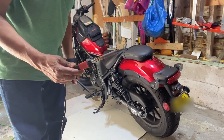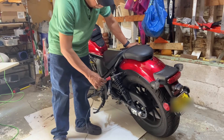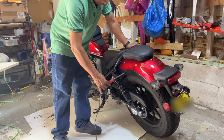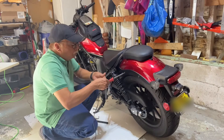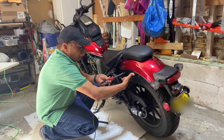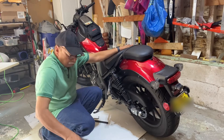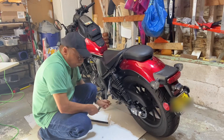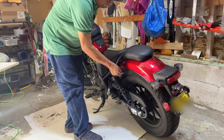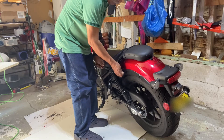Guys, once it is hot, make sure that you are not going to touch any of the body surfaces. Just insert it inside and wait for a few minutes. You can feel the back side whether it is getting hot. Yeah, the bolt is getting hot. After a few minutes, insert the allen key — that's it.